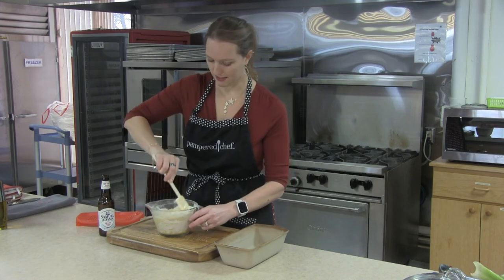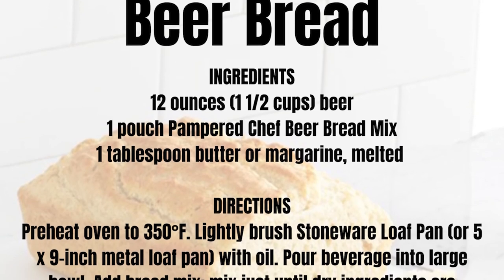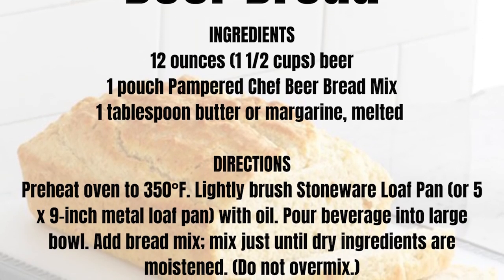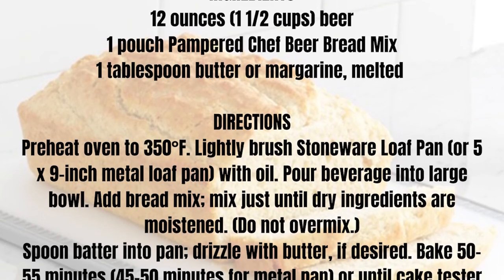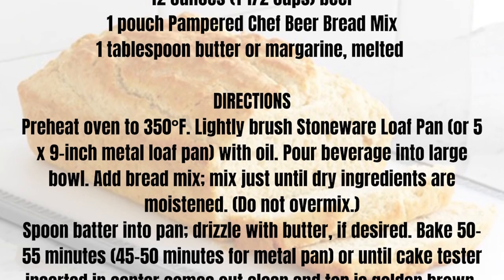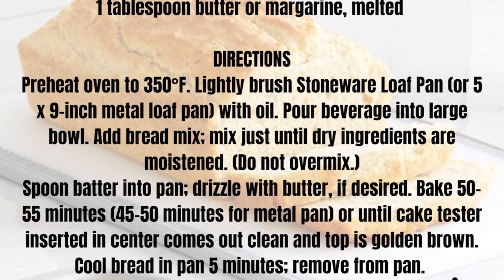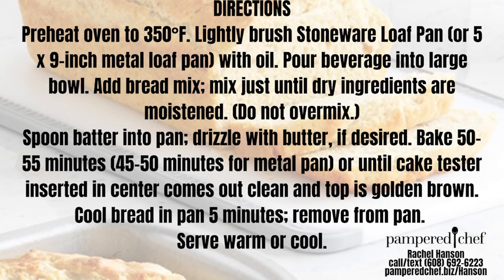First, we're just getting this beer bread mix ready to go. It's super easy — just our Pampered Chef beer bread mix. I'm mixing it as the back of the package says: a couple eggs and a bottle of beer. Of course, you could always use any kind of carbonated beverage you would like, but it's not beer bread without the beer.